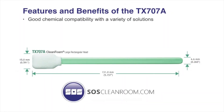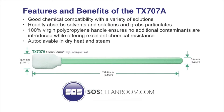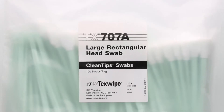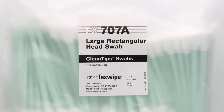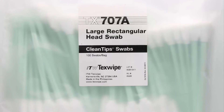The Texwipe TX707A features and benefits. These swabs are bagged and sold per hundred swabs, then divided into two bags of 50 swabs. SOS offers discounts for case quantity purchases online. A case consists of 10 bags of 100 swabs.